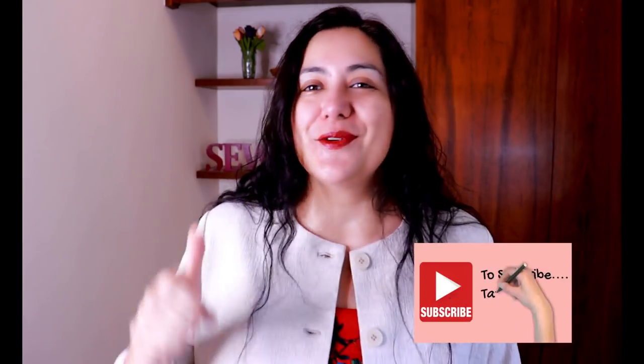If you enjoyed the video please click the thumbs up, and if you like to sew you might want to subscribe to this channel because there's a lot of sewing content here for you. Thank you so much for watching and I'll see you soon with another sewing video. Bye!